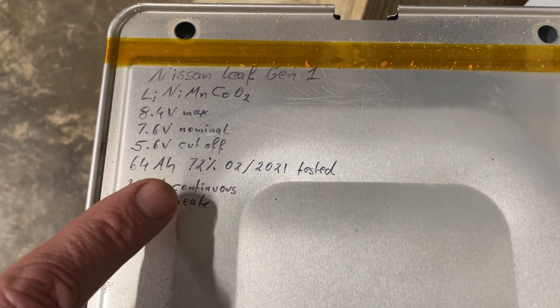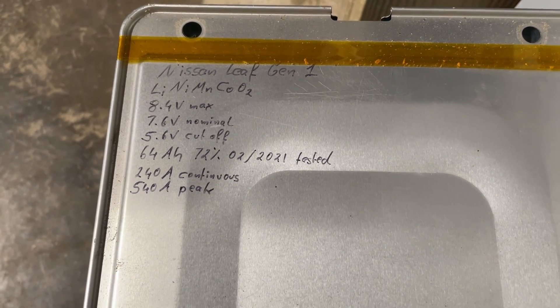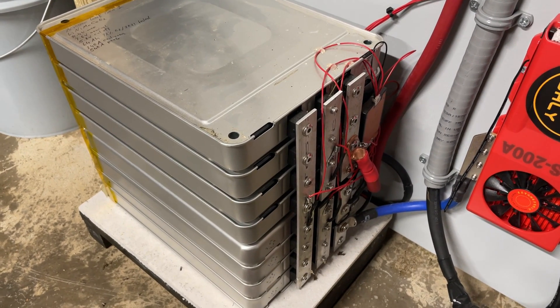These particular ones are 64 amp hours. They tested at 72 percent in February 2021, so this is a 5 kilowatt-hour system. Times 70 percent — that's about 3.6 kilowatt-hours remaining.